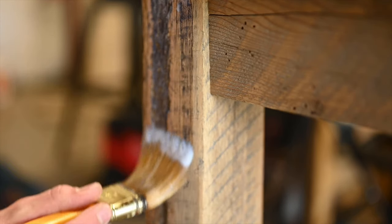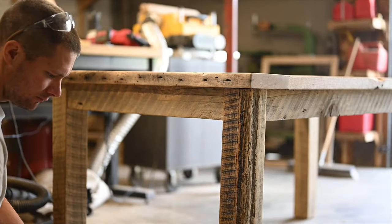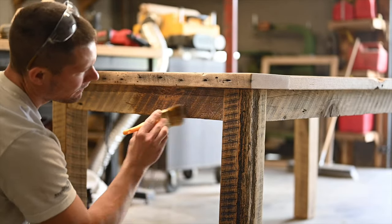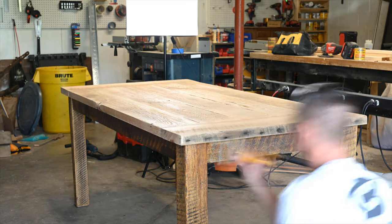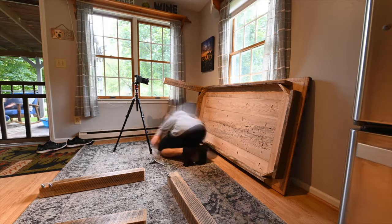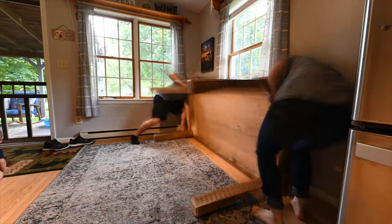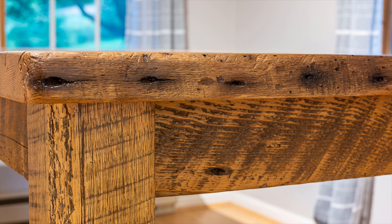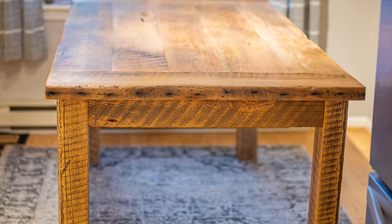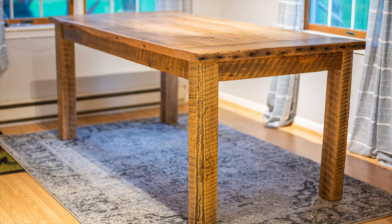I took water-based polycrylic and put a bunch of coats on. The reason I used water-based is that the customer didn't want it too dark — water-based doesn't really change the color too much, it just brings out the defects and character. Oil-based will often give it more of an amber-red hue, and that's just not what I was going after on this one. After about four or five coats I brought it upstairs, labeled all the legs, assembled it, and took pictures. I really liked how this turned out — a very rustic piece full of character.